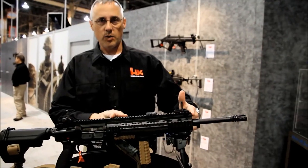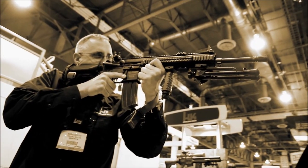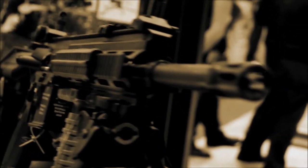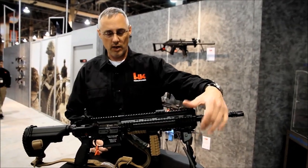It's got an 11 inch Picatinny rail system — a quad rail — so you can put all your accessories on there, from bipods to a vertical grip. We equipped this one with M-LOK rail covers, which provide wire mitigation when you have a laser illuminator on there as well.